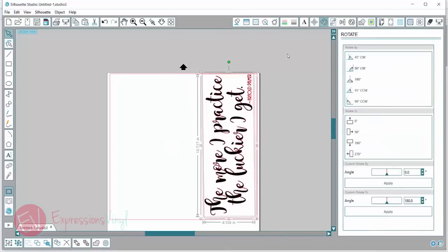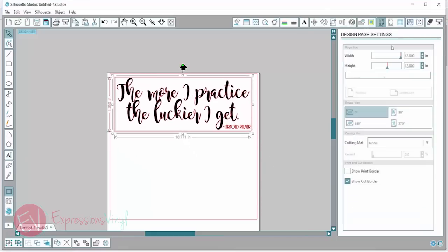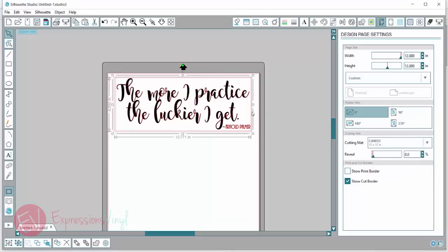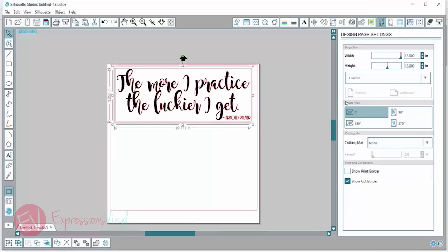Let me put this back to normal and go back to the design page settings. Something else you want to check is if you're using a cutting mat. So let's say I am using scraps of vinyl — little pieces that don't fit in my machine — I'm going to want to turn on my mat and actually use my mat. If I'm just cutting a 12-inch wide piece of vinyl, I don't necessarily want to use my mat, so I'm going to click none, and then it will know that I'm not using a mat.